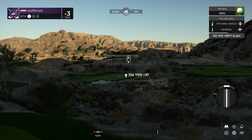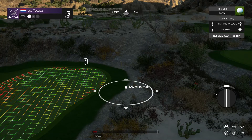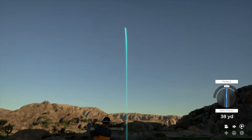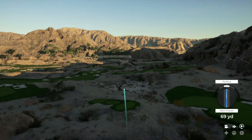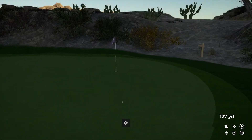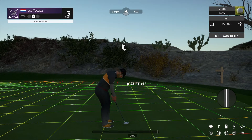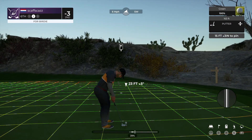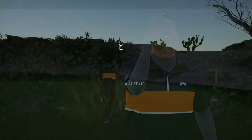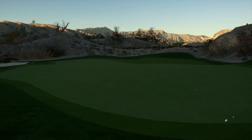That wind is blowing right to left on this hole. Approach shot worked out just fine. All right, this is for the birdie. Putt appears to be on line. Good work out there today. That's your fourth birdie so far. And four under par after that hole.